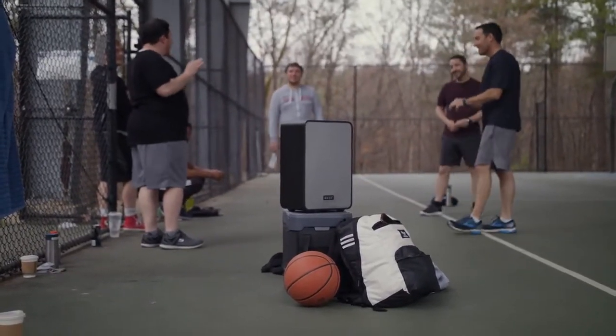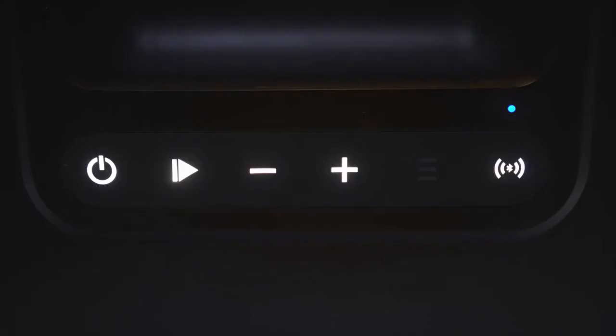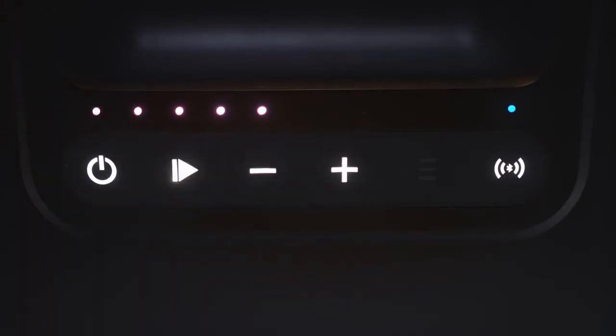Cube 4 works with one simple connection using Wi-Fi or Bluetooth, so you can turn on your Cube 4 and press play. That's it. No wires, no cables, no outlet.